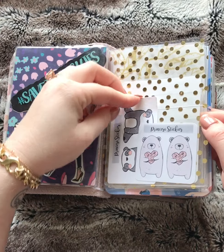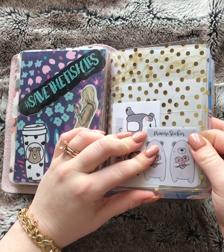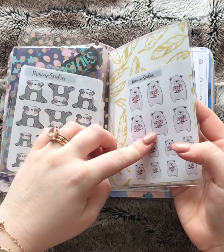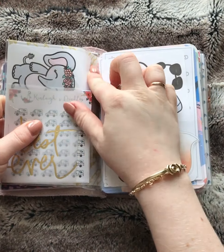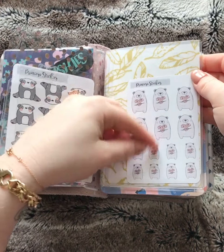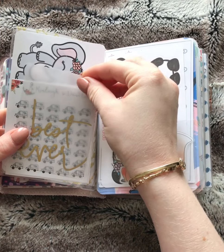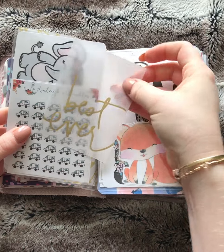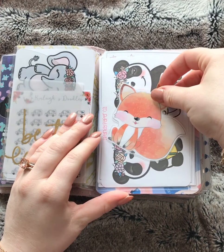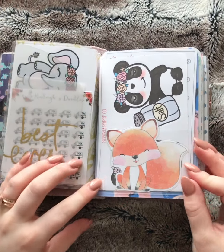More cute bear stickers from Princessa Stickies. This is just a Foxy Fix secretarial dashboard. I usually just put stickers facing one way and the other way. More Kinley's Doodles stickers. I put a little piece of acetate in the front, Sparkly Paperco stickers. This little fox is also from ellasprintables.com.